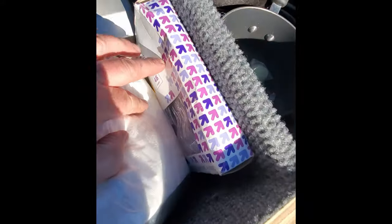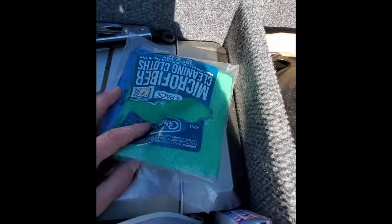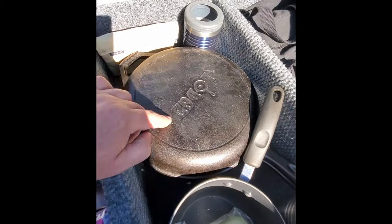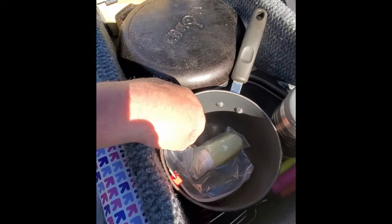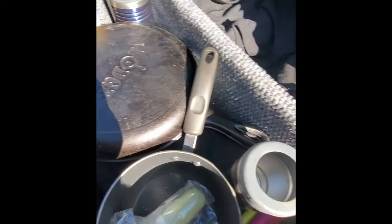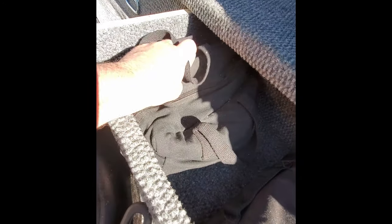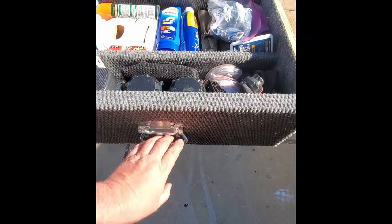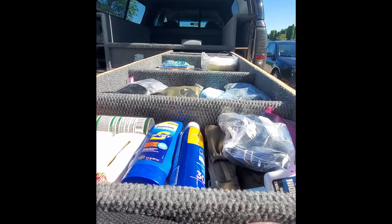Just some dryer lint for fire starter. Here I've got the camp stove and some extra propane, napkins and plastic-ware, a couple microfiber cloths for cleaning up, the cast iron pan, and the pot. This is a rechargeable shower that you can use in a bucket to wash up. And that is a little 12 volt air compressor.